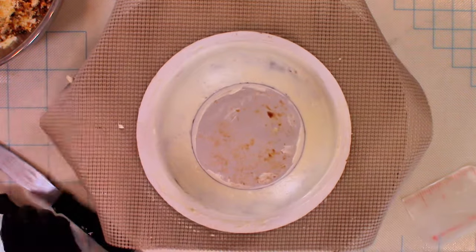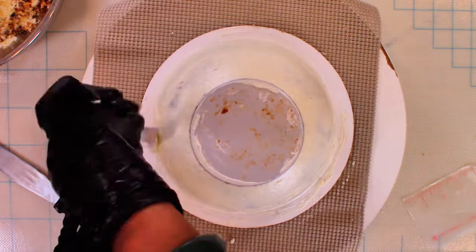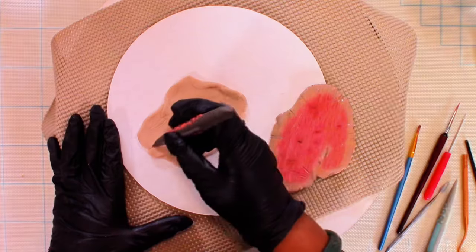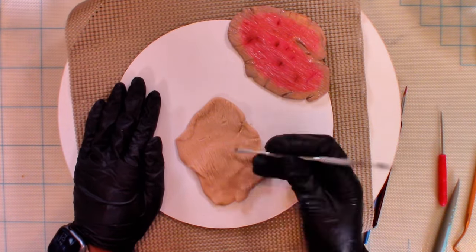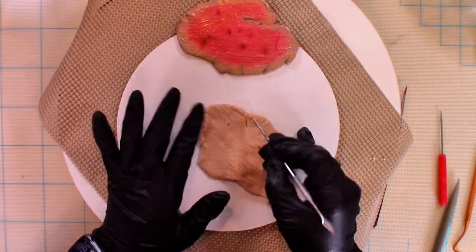I set that aside and began working on the food elements. When researching photos of ramen, I came across this restaurant in Tokyo called Noodle in a Haystack. If anybody has traveled to Tokyo and you've been there, I would love to hear about your experience. They actually specialize in roast beef ramen.